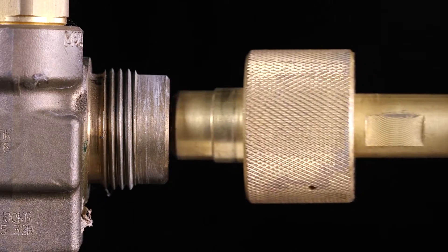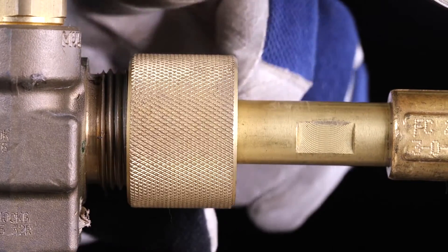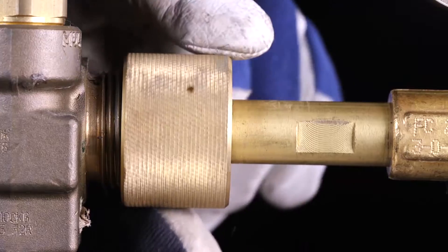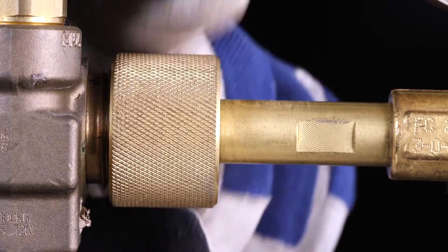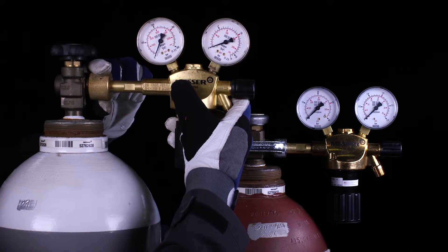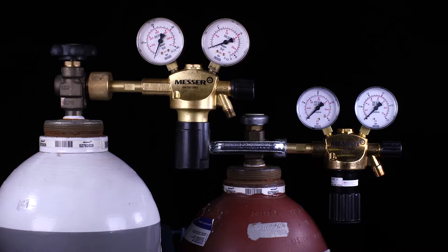Install a cylinder pressure regulator suitable for gas type, gas pressure, and gas quantity according to the manufacturer's specifications. The 300 bar version shown here is sealed by an O-ring, so you only have to tighten the knurled screw by hand. The use of tools is not necessary.